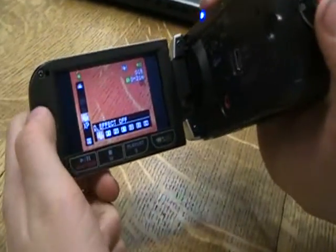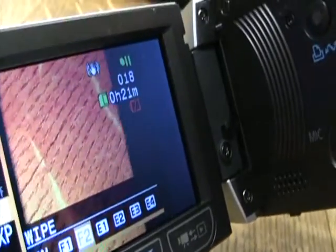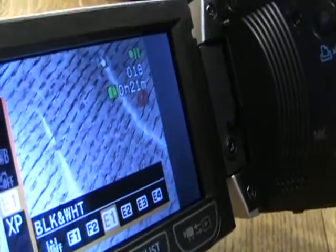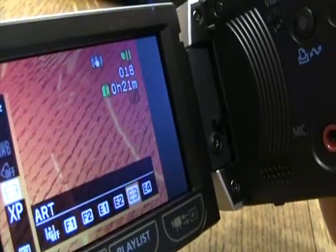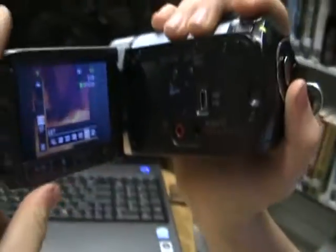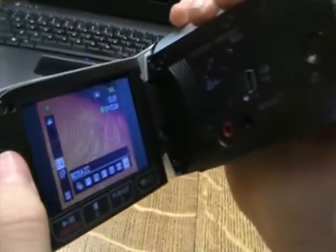Over here are the effects — some for editing: fade, wipe, and also black and white, sepia, art (which makes everything look like it's being painted), and mosaic.